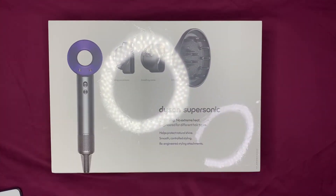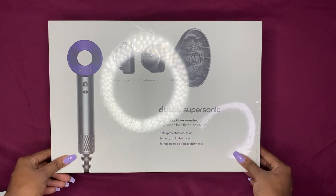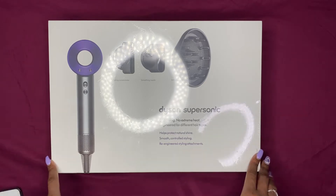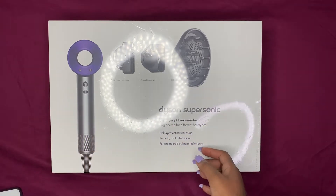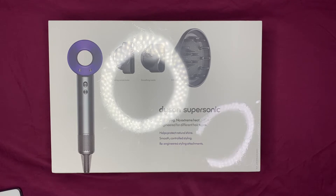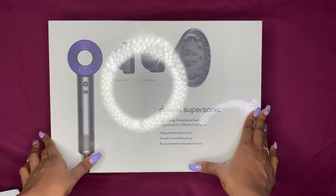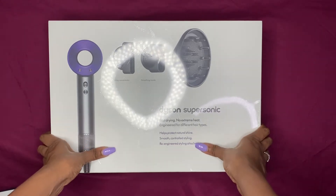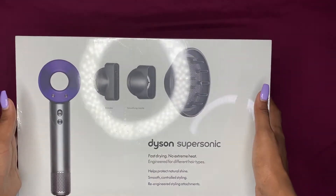Welcome back to my channel and happy new year! For my first video of 2020 I'm going to do an unboxing of the Dyson Supersonic — fast drying, no extreme heat, engineered for different hair types. I'm not going to read all of it, but everything's on the box and you can go to the website. This is just going to be an unboxing, and eventually I will do a review on it.